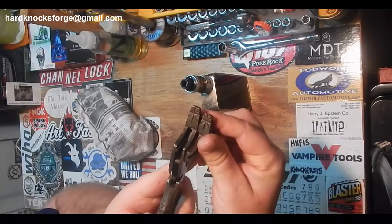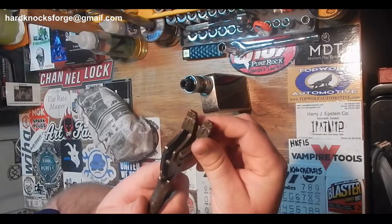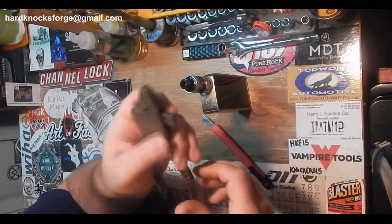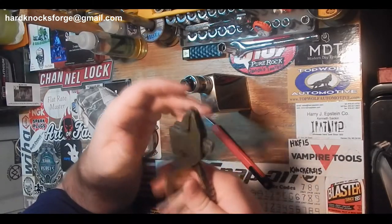On both ends it has a sweet-looking little jaw set — it's gonna be great for hose clamps and all kinds of different stuff. They aren't locking; they don't lock like vice grips or anything. But there's lots of different jaws for the other side — we've seen everything from pipe cutters to regular old pipe jaw. These things are just money.